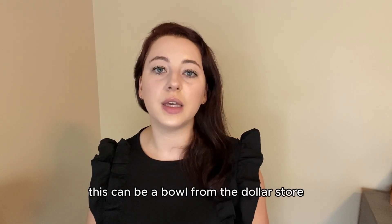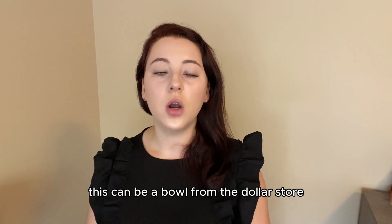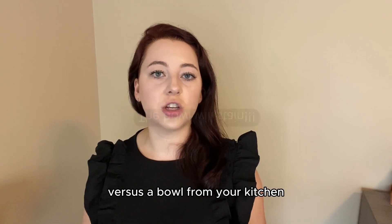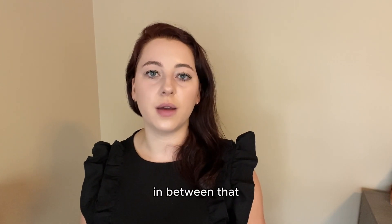This can be a bowl from the dollar store. We recommend that it is a bowl that you use specifically for henna, versus a bowl from your kitchen that you're also using with food.